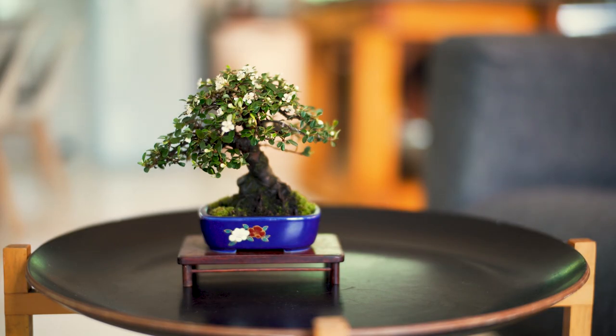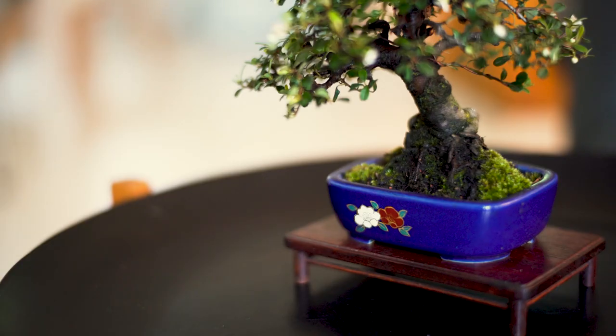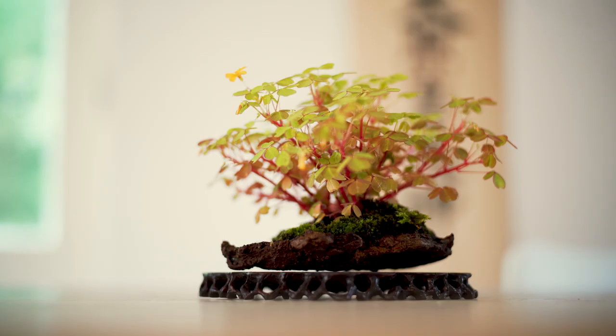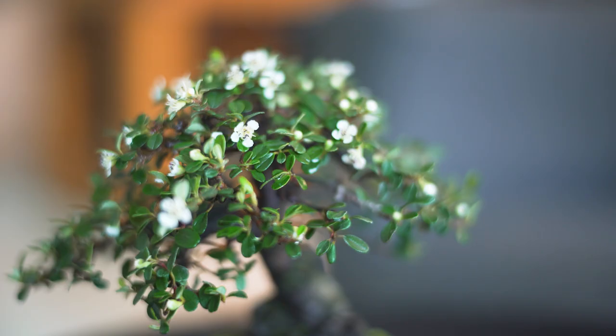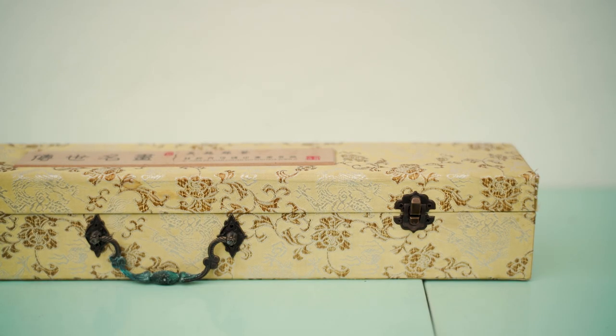Therefore, bring in the tree and put it on the table so it looks nice — and that's it. If you want to add a scroll to the display, that is fine. You can use an accent, a Shitakuza or a Kusamono as a single object for displaying. The most important thing is that you bring it in, give it a peaceful setting, and enjoy it. How you set it up is totally up to you and your taste. I recommend a quiet background and using a table to support the tree. You don't necessarily need to add an accent, but you can use other items to support the tree.